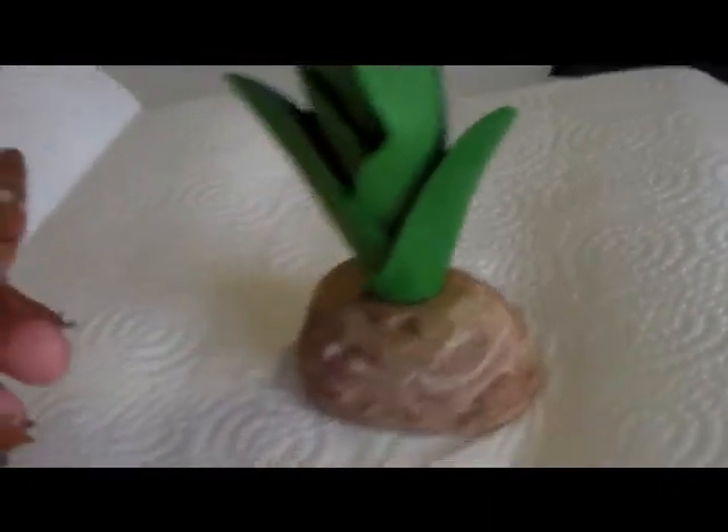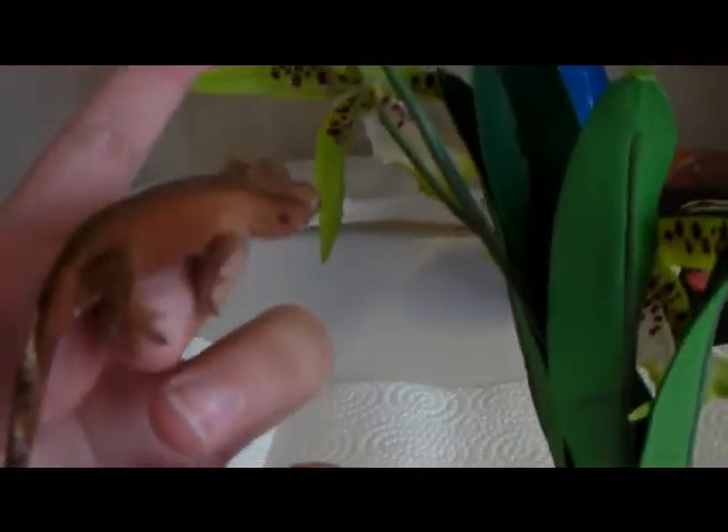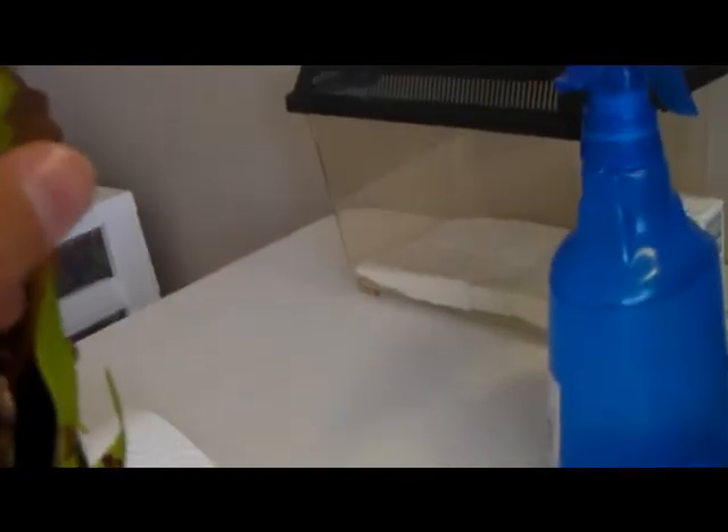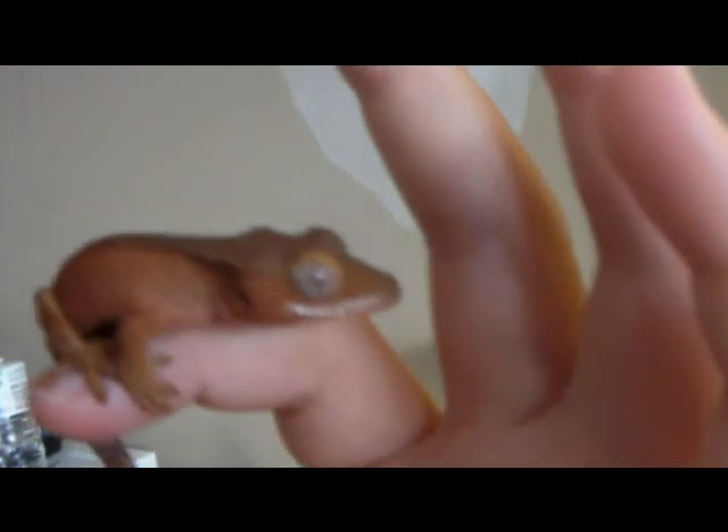When you hold an eyelash-crested gecko, especially when they grow up, you have to be aware that they're leaping lizards, so they'll probably jump a lot. Let's see if I can make them jump. They like to jump a lot, as you can see right there. So when you're holding them, cup them in your hands, and when you pick them up, pick them up right underneath their arms, because you don't want to pick them up by the tail — it will drop off — and obviously not the head, because their head's delicate. So that's it for now. This is Bizno Bros. Please like and subscribe. Say bye, Rex. Bye.